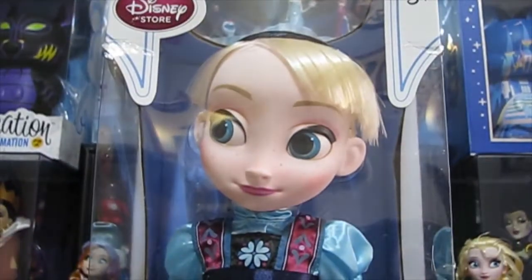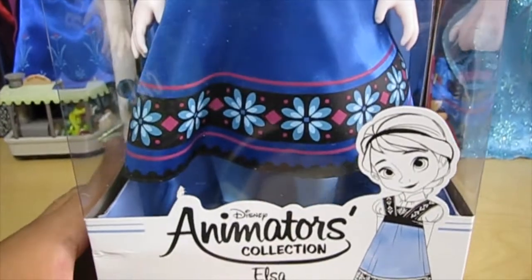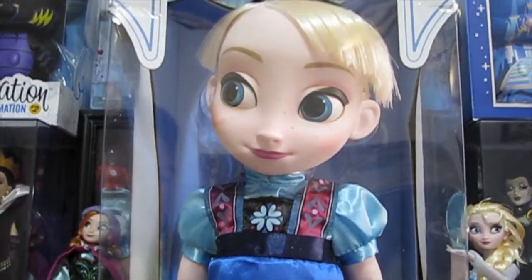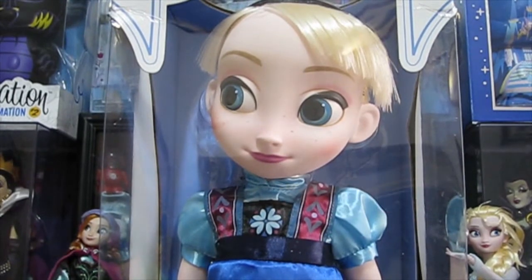I recently just got this. I got it on DisneyStore.com, yet the box is a little damaged, so I decided to just open it anyway. It's Elsa, and I do not have the box in perfect condition, so sorry if you wanted to see that. Let's get started.